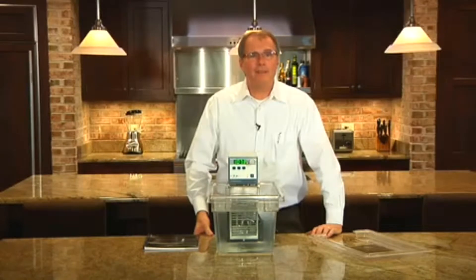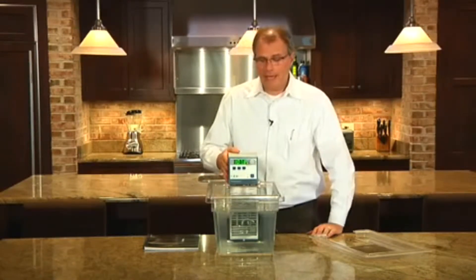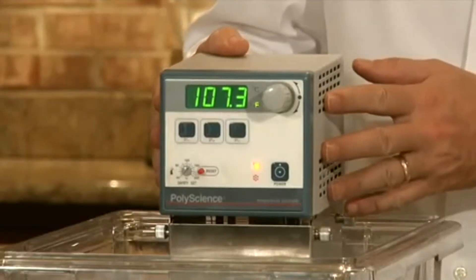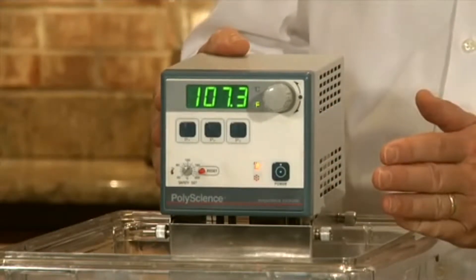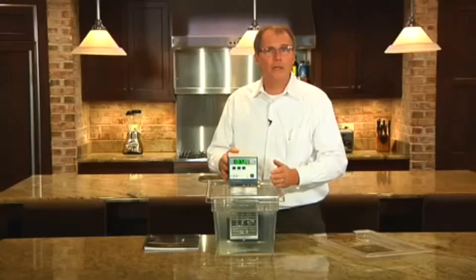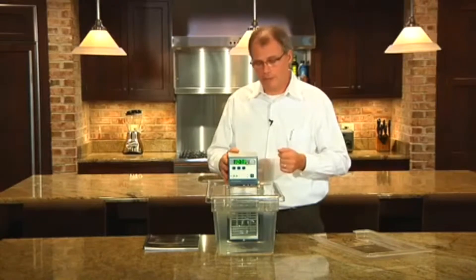Hi, I'm Philip Preston. I'm here to introduce the PolyScience Immersion Circulator. This unit will pump heat and control a tank up to about 7 gallons or 28 liters, and control very precisely, plus or minus a few hundredths of a degree.